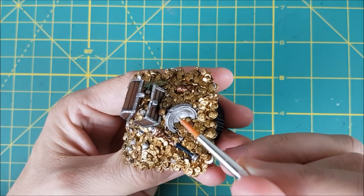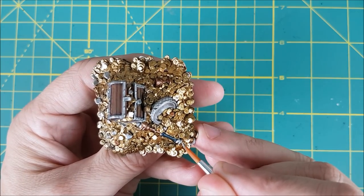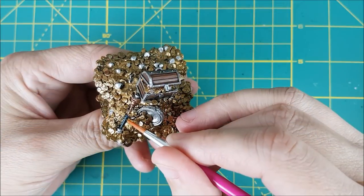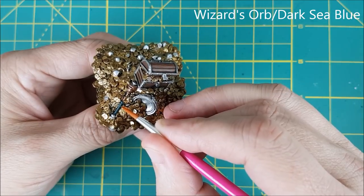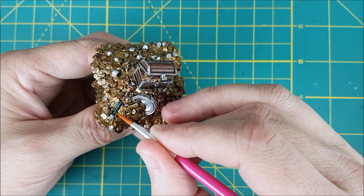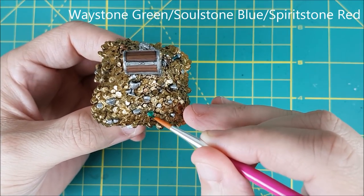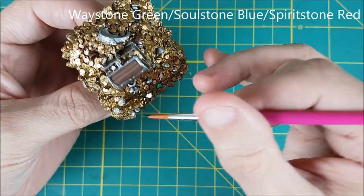I'm also using the Shining Silver to do an edge highlight on the silver objects in the gold pile. For the handle of the scepter I'm first highlighting with a layer of 1-to-1 Dark Sea Blue and Wizard's Orb, and then I'm going to follow that up with a thin line of pure Wizard's Orb along the top edge. For all the gemstones I'm going to be using the gemstone paints from Games Workshop. One thing I learned about these is that you need to shake them all the time. After a year of sitting on a shelf they had to be stirred with a stick for a good 5 minutes each, and even then they were a bit clumpy.